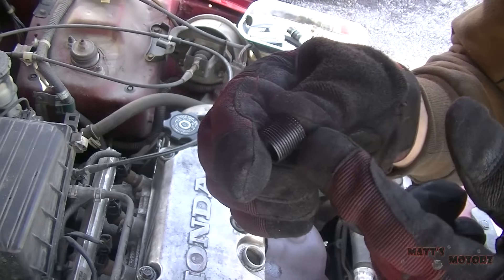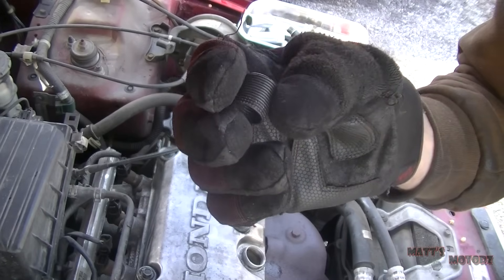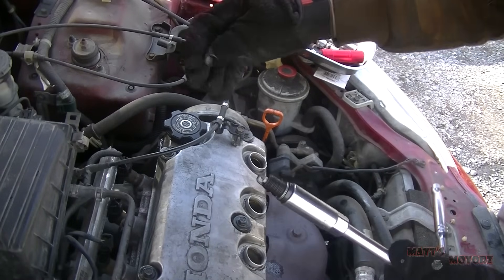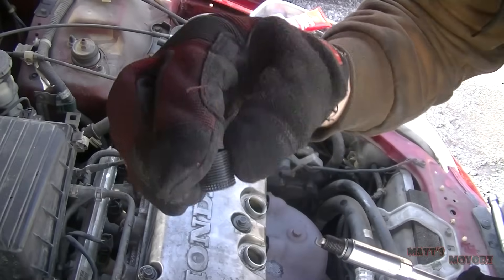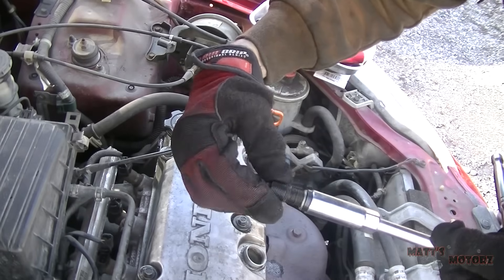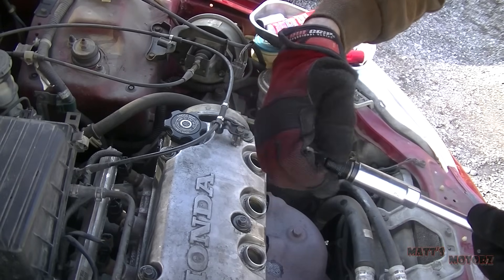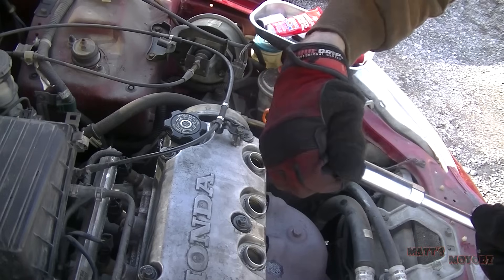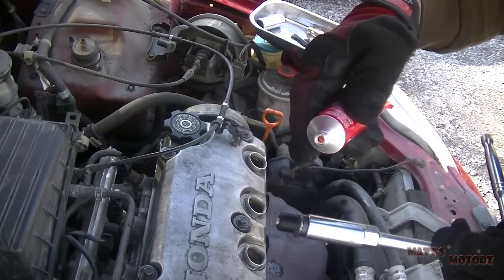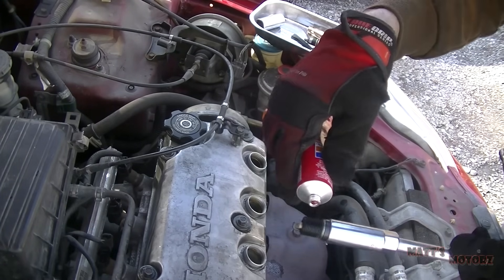We have to put sealant around all these threads. The instructions call for high temperature RTV silicone. We're going to use the spark plug to help us install this since it's way deep down in there. Make sure the knurled end goes facing upwards, thread this on the spark plug, and there we go. Now we're going to use this high temperature RTV on the outside of the threads.